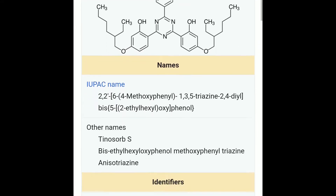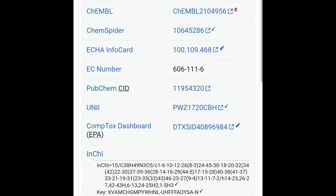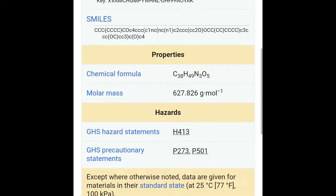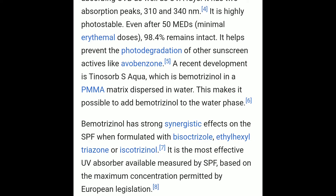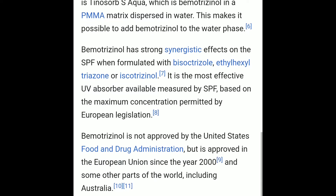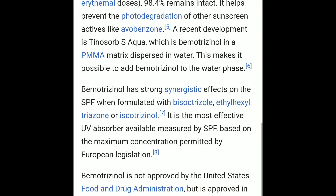Tinosorb S is allowed in concentrations up to 10%, though in this sunscreen it's probably much lower. It is great at protecting against both UVB and UVA rays — both long and short — and is also quite photostable. Bemotrizinol and Tris Biphenyl Triazine nano are the kind of ingredients we want in appropriate concentrations in chemical sunscreens.